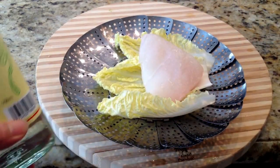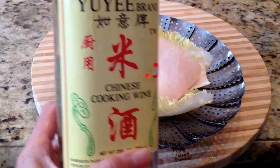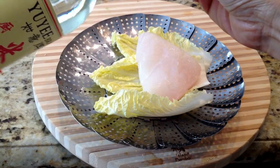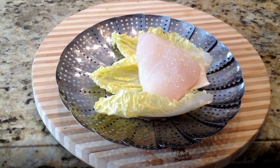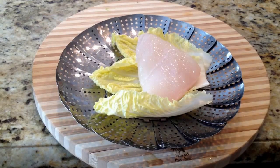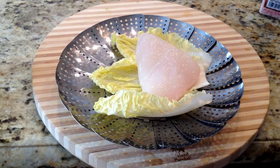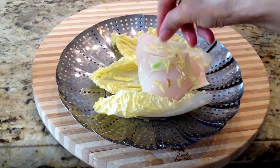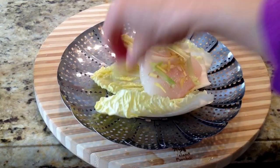Then I have some Chinese cooking wine — you could also use sherry or some white wine. I'm just going to drizzle a little bit on top. We're going to put a little bit of salt on top, and then we're just going to place our scallions on top and some ginger. And this is going to go right into our pot.